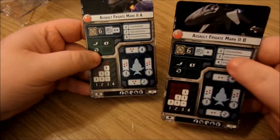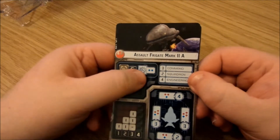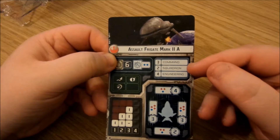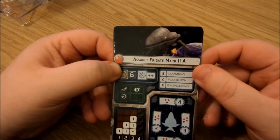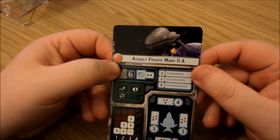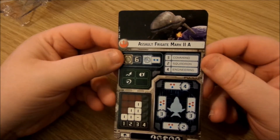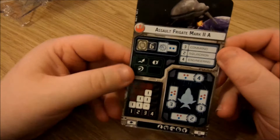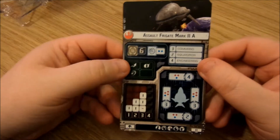First things first, you get two ship cards — the A and the B. Concentrating on the A first: we get six hull, two blue anti-squadron dice, three command, two squadron, four engineering. It's a three command ship, so we're going to feel some of the pain Imperial players have been going through — having to think three steps ahead. Whereas with the Corvette it was one step ahead, and the Nebulon B it was only two. We get evades and redirects in our defense token selection.